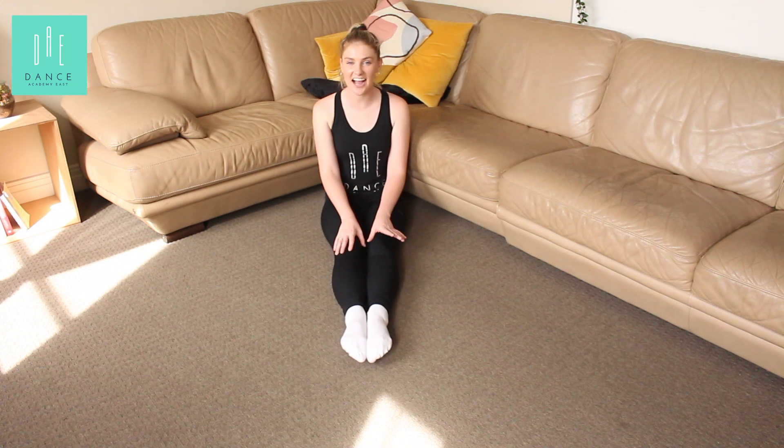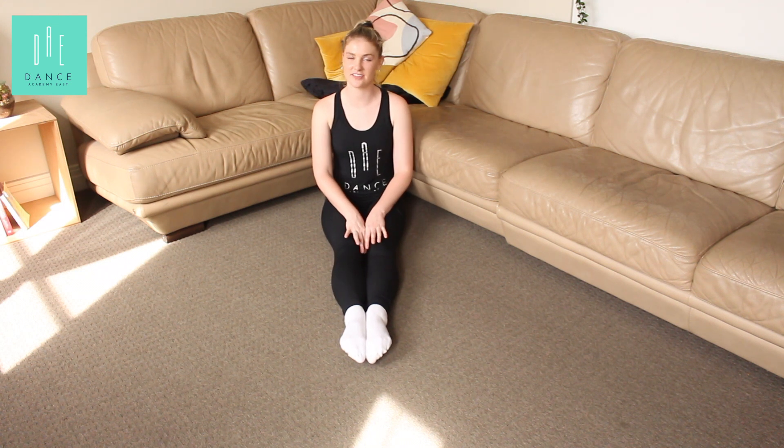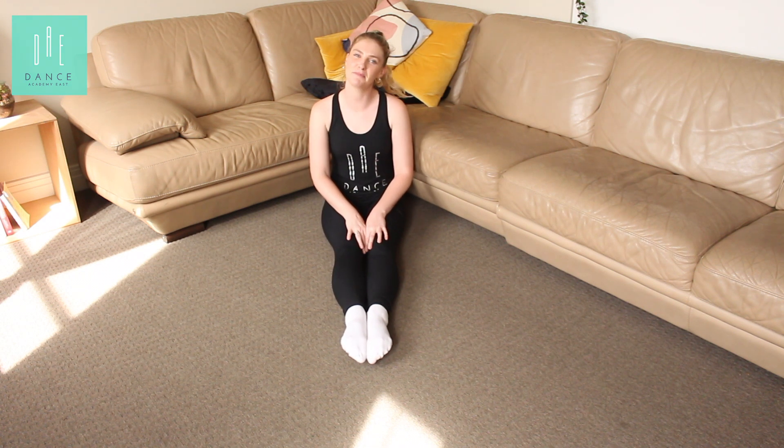Now you can practice your pointed toes anytime, anywhere you like. My favourite time to practice my pointed toes is when I'm reading a book. Let me know what your favourite place to practice your pointed toes is. Happy practicing girls!